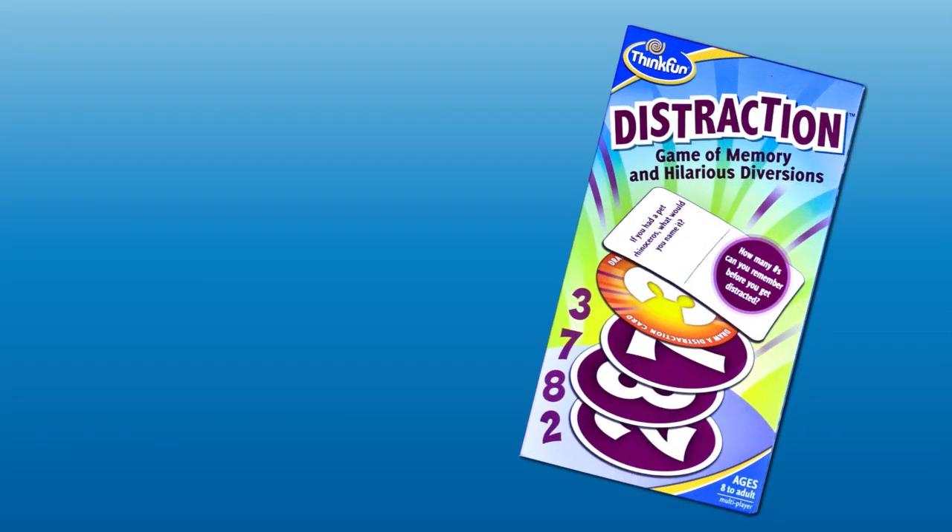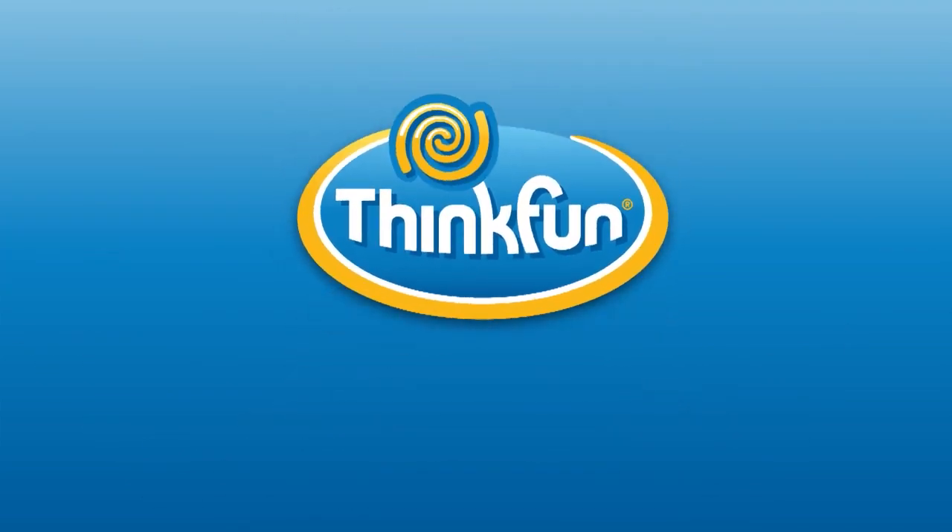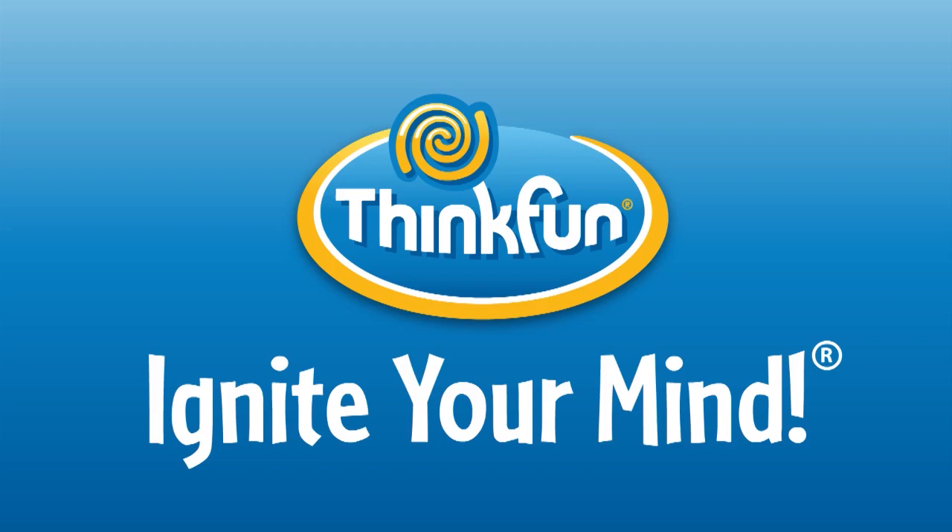If you like Yakety Smack, check out Distraction and Hyper Swipe. We're sure you'll love these too. Yakety Smack is brought to you by Think Fun, the world's leader in addictively fun games that sharpen your mind.